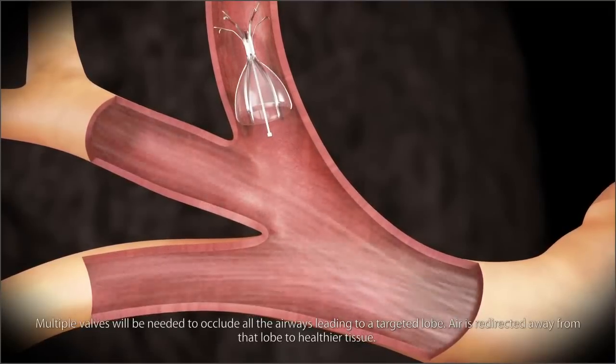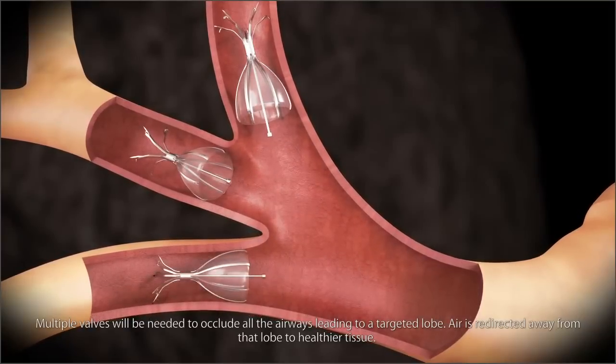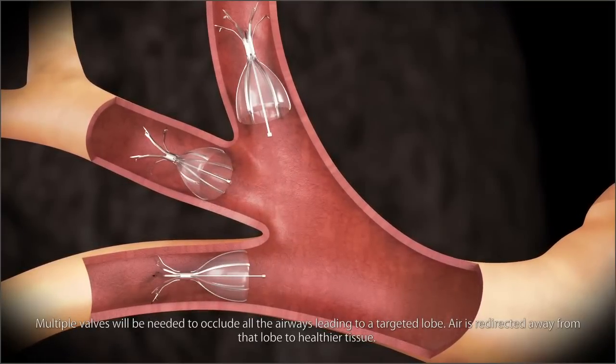Multiple valves will be needed to occlude all the airways leading to a targeted lobe. Air is redirected away from that lobe to healthier tissue.